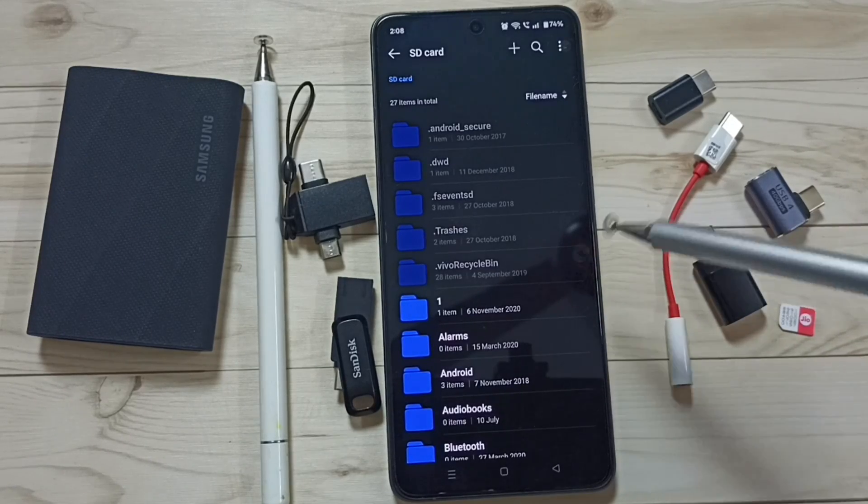This way we can insert a memory card. Please try this. I hope you have enjoyed this video. Please subscribe to this channel, and please like and share the video.